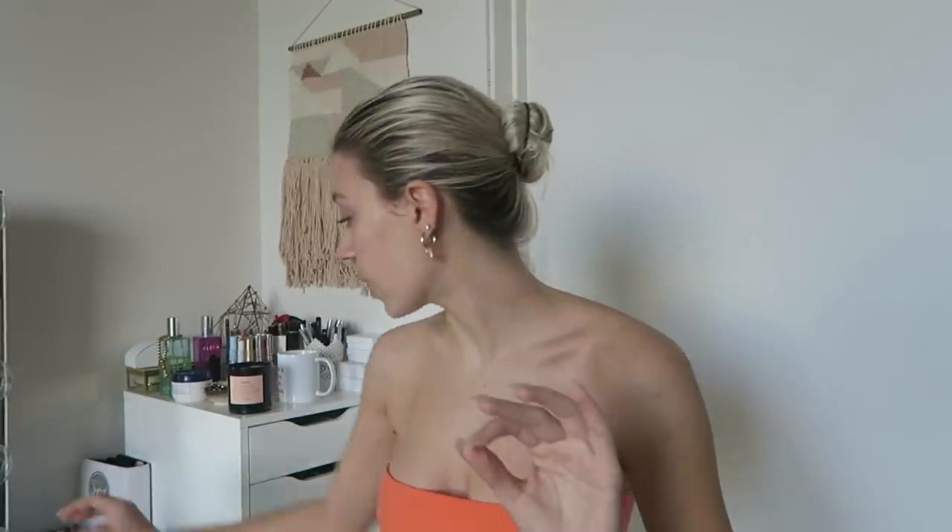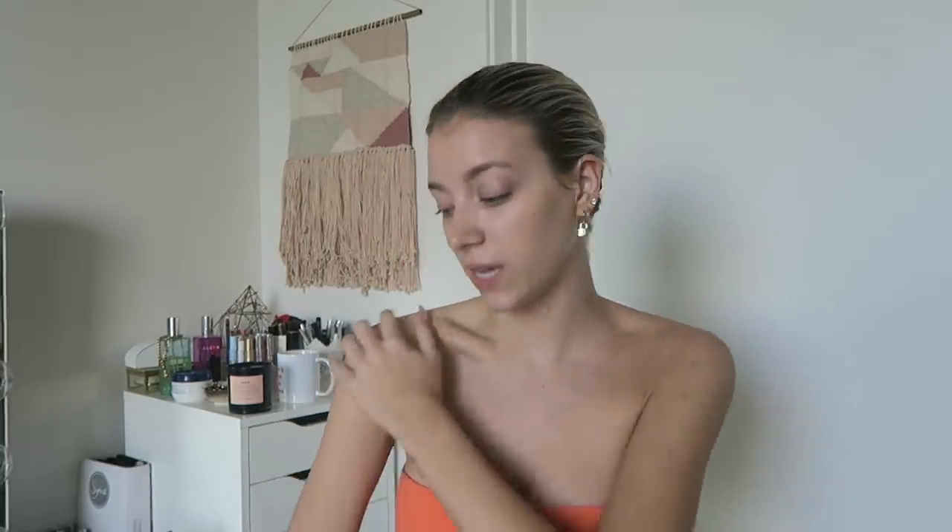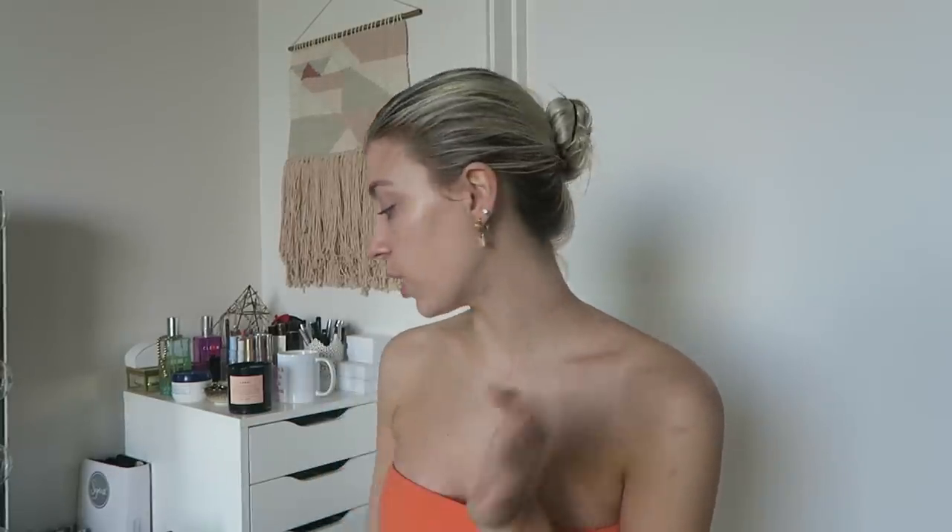This is genuinely the coolest thing ever — the Bondi Sands Self Tan Eraser. It's an instant self-tanning removal foam. It's a white foam you put on your applicator mitt, apply it to dry skin all over your arms, stomach, legs, and neck — where the tan never seems to come off. Leave it on for five minutes, hop in a warm shower, and rinse it off. It helps your tan come off way easier. Bondi Sands is listed in the description bar and is available online and at Walgreens.